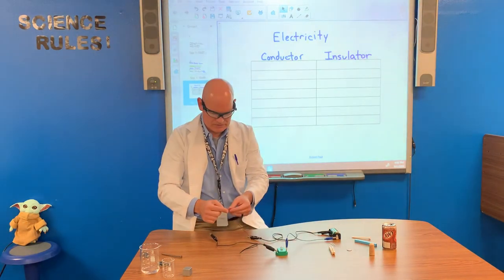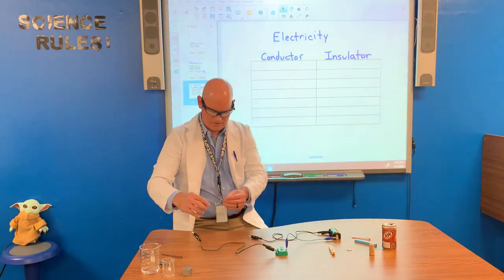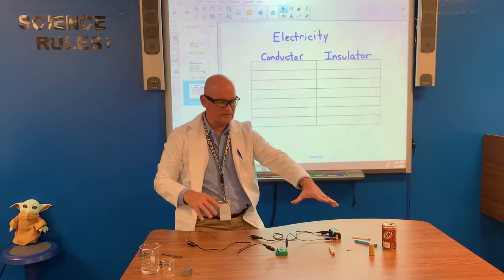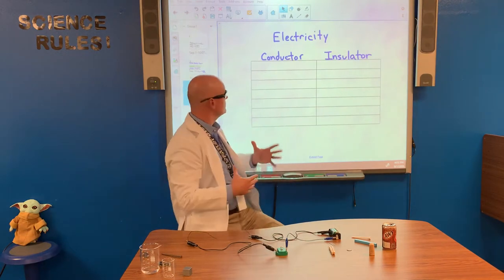It may be a little bit difficult to see — the best bulb I could find — but the light comes on. So we have a complete circuit when these are together, and this will allow us to test these items to see if they're conductors or insulators.